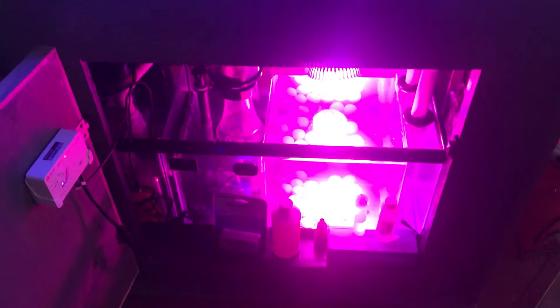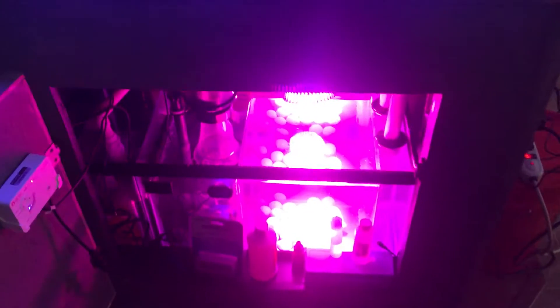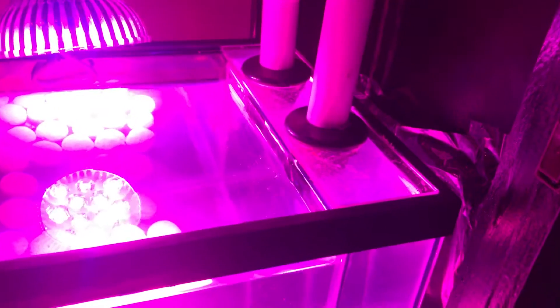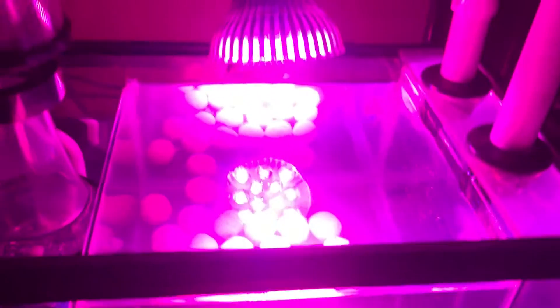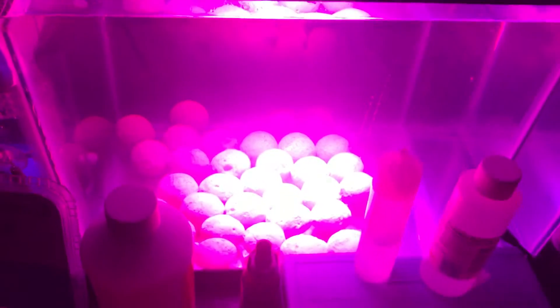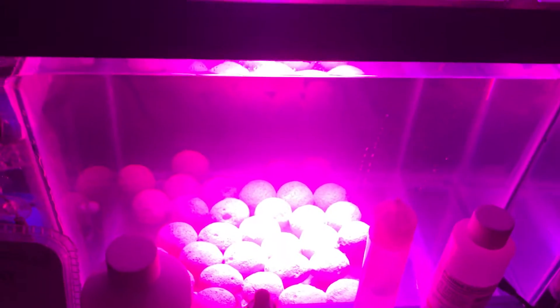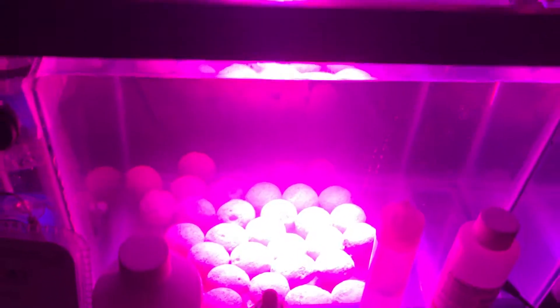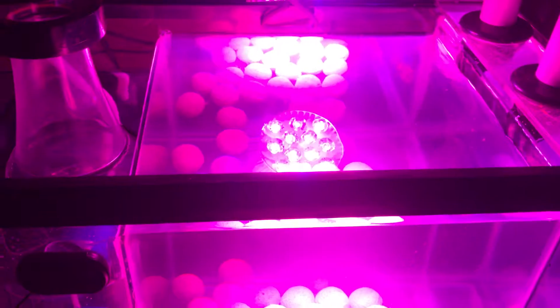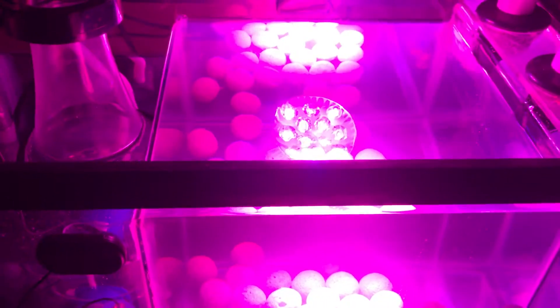This is my DIY 20 gallon sump. I hard plumbed everything — no flex tubing this time around, all PVC. That's where my two drains go. This is my refugium. I have the Marine Pure Balls in there. I kind of wish I had gotten the one gallon package instead of the half gallon — I might have to add some more down the road. This is just an LED grow light, nothing super special. I got it from Amazon for about 15 bucks, so we'll see how that goes.